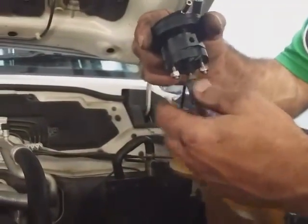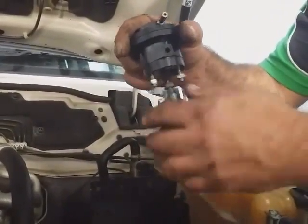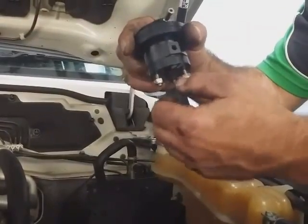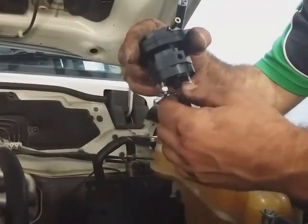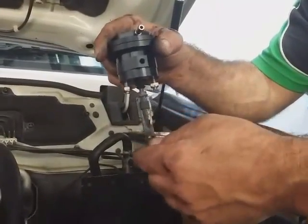Once you've got the two 10mm bolts done up tight and the arm wound up so that it's touching the stopper screw, you then lock this nut off nice and tight. If you don't lock that nut off, the arm will wind down and you'll lose your low-down boost and your EGTs will start going through the roof again.